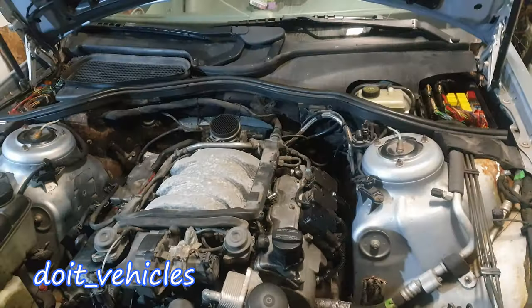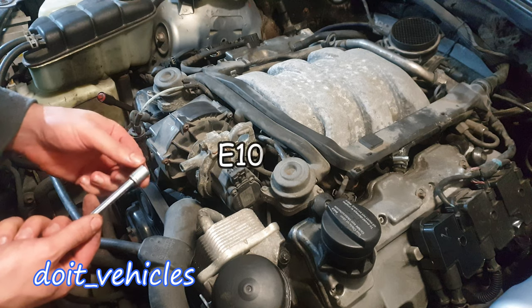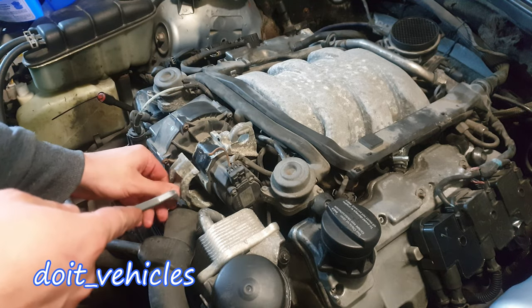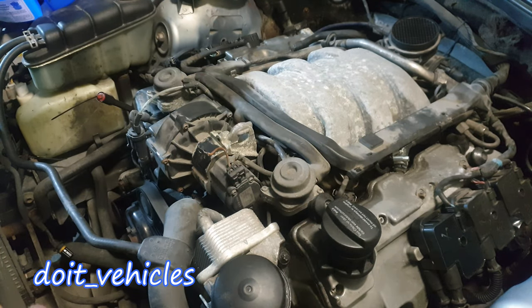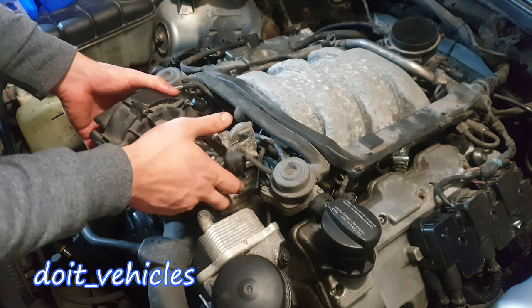Let's start by removing the air injection pump. We've got here a 10mm or an E10. Now you've got this bracket — just pry it out. What I like to do is keep the bolt on the part I removed it from.